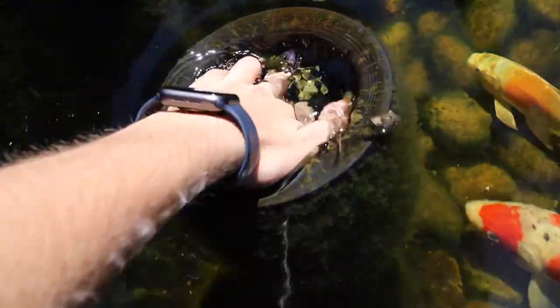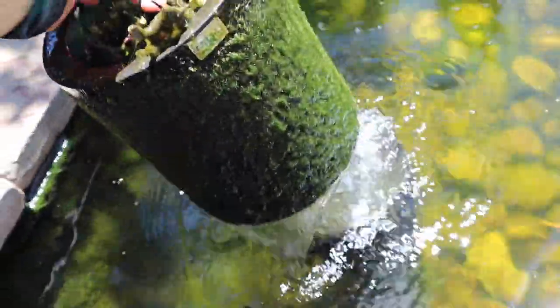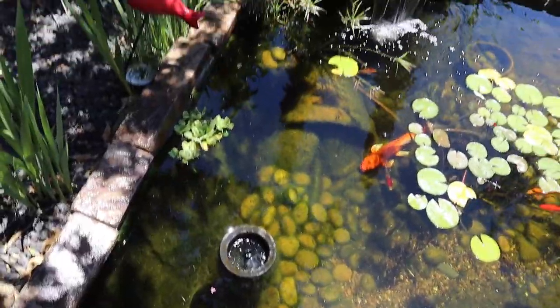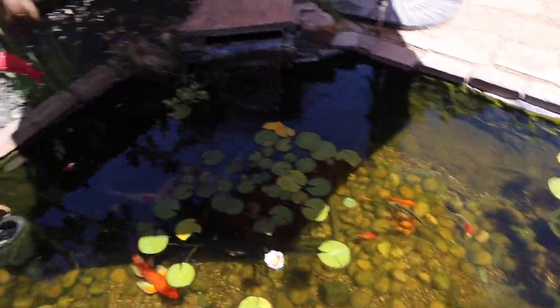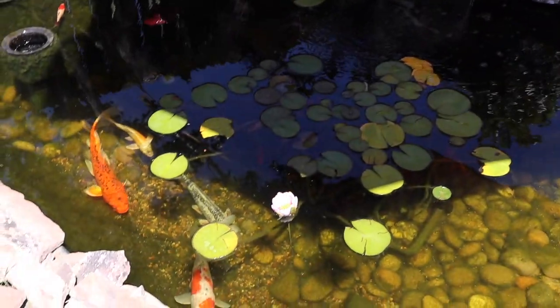Back to the koi pond — we need to start by getting the filter cleaned. This gets so dirty so fast. As you can see, it's just gross. We've got the pond filling and the skimmer basket cleaned. Now we have to clean the main filter way back there. We just unscrew it, turn it to the backwash setting, water starts coming out, then we pump the handle a few times and all the nasty water comes right out. Just like that, the koi pond is all put back together, clean for the most part, and ready for our new fancy goldfish.